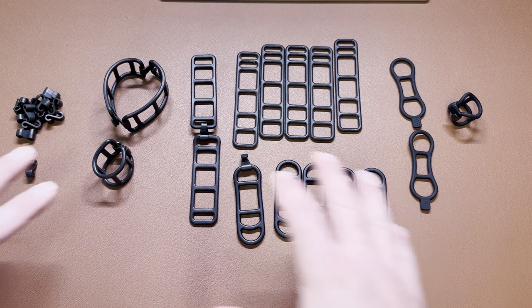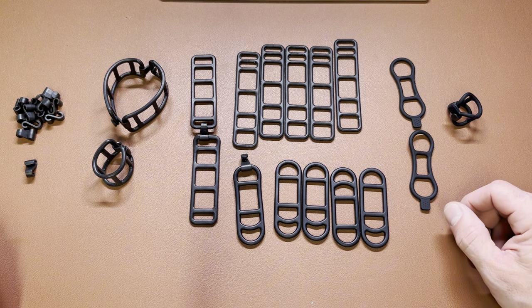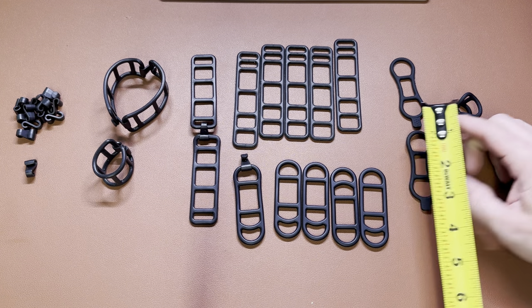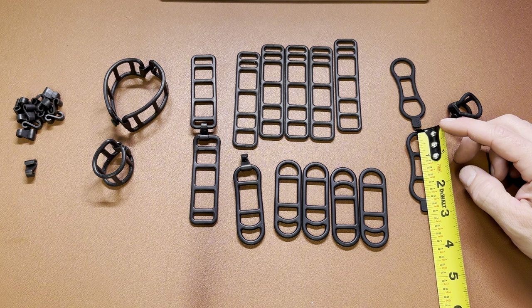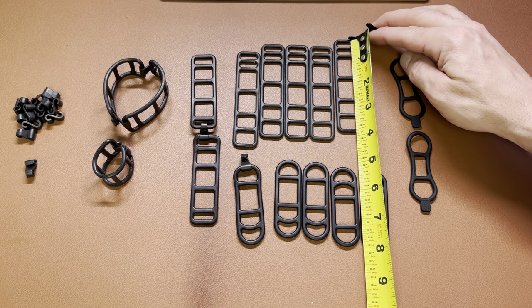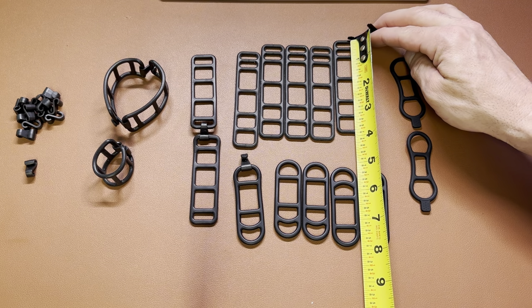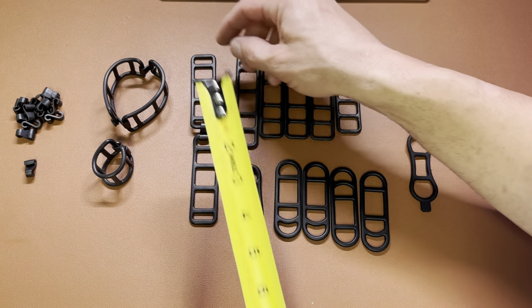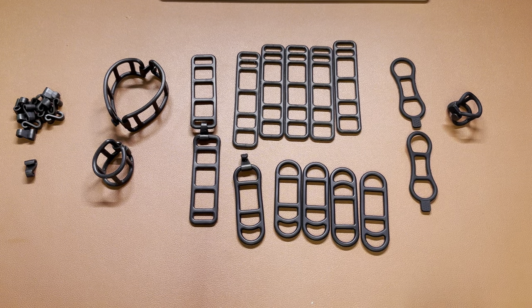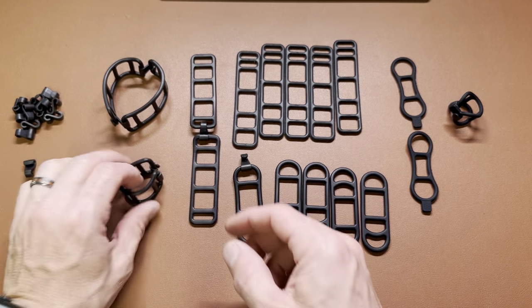This is the 40-piece bicycle silicone strap set and it comes in various different sizes. I have a tape measure here to give some more accurate ones. The small ones are two and a half inches, then two and three quarter inches, and the longest one is three and seven eighths inches. Those are the three sizes, and you can connect them together.